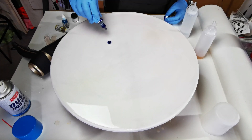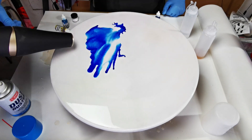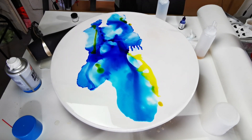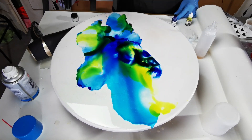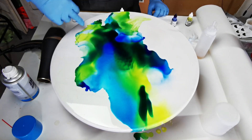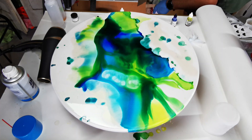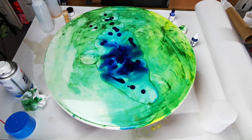Here I'm laying down some initial isopropyl alcohol and then adding the alcohol ink to push it around with the hairdryer. At first I didn't think this was looking too bad, however blowing the alcohol ink with the hairdryer pushed it much further than I was expecting. It didn't take long for me to get disappointed — the colors were merging together and becoming quite black, so I scrapped it.